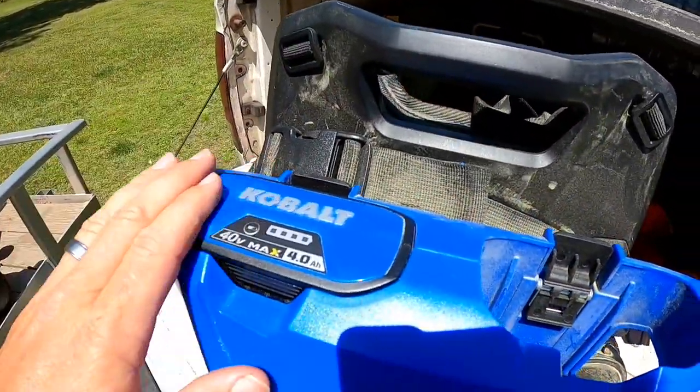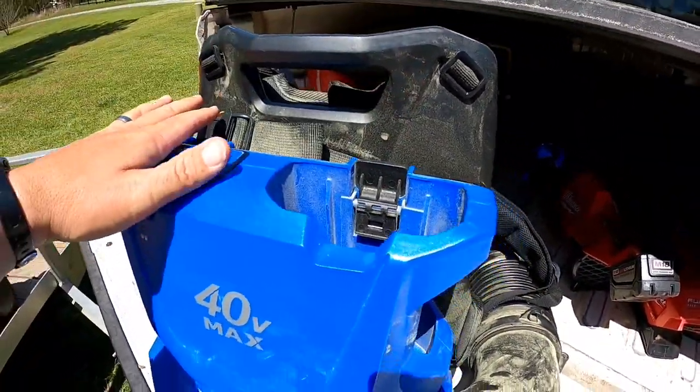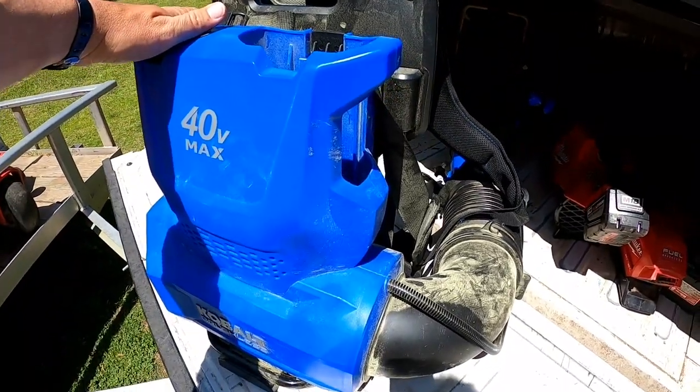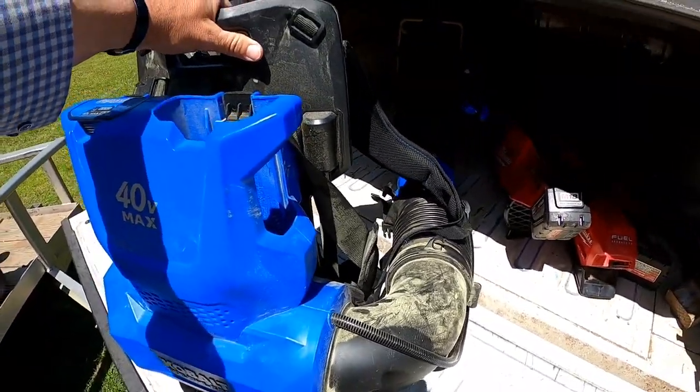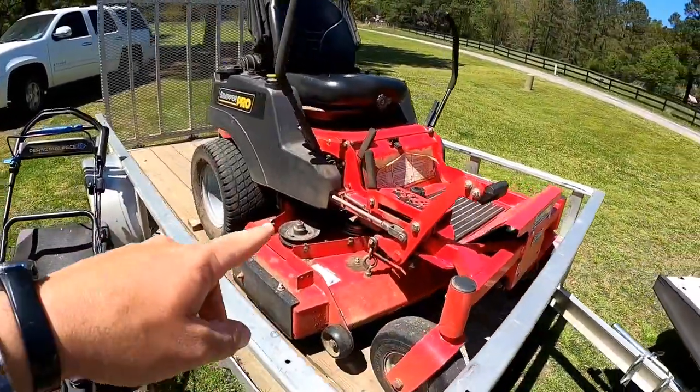I bought this over the winter — it's a Cobalt backpack blower. You can put two batteries in here and I have six batteries for it. I got it on sale; they were on clearance, kind of blowing them out online. I wanted a battery backpack blower anyway, so this has been great.